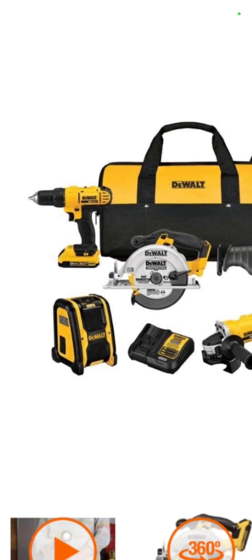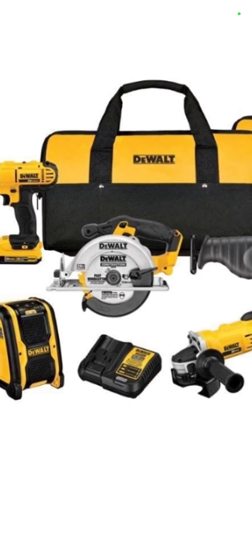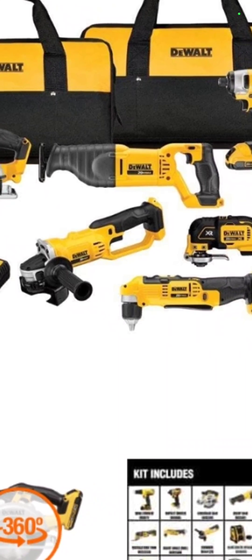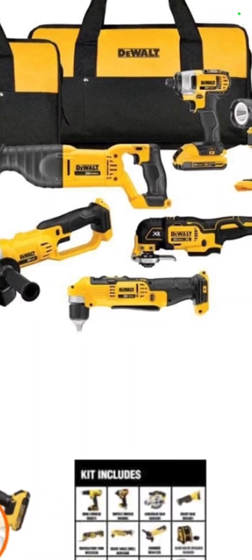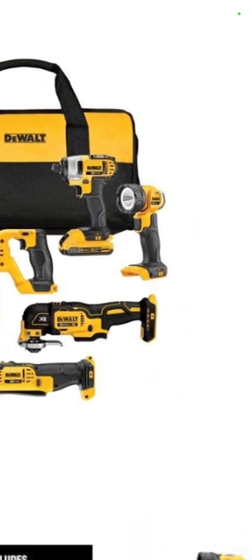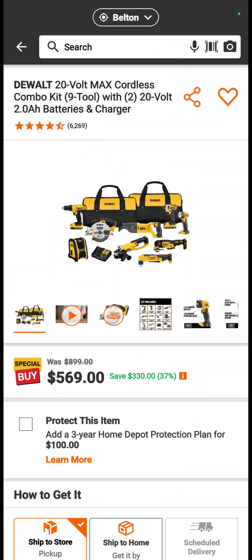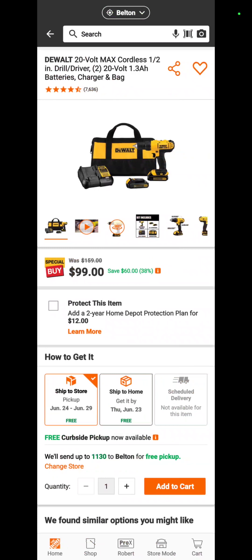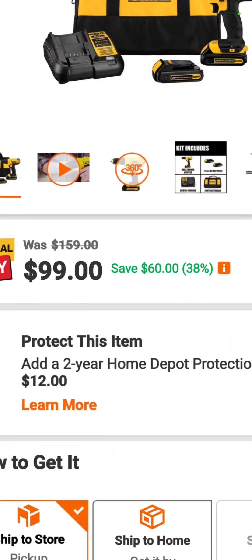The DeWalt 9-tool combo kit — brushed drill driver, surf saw, inflator, angle grinder, right angle drill, oscillating tool, recip saw, impact driver, and flashlight with two batteries, a charger, and two bags — is $569 and you save $330. If you just want a brushed drill driver, that's $99.